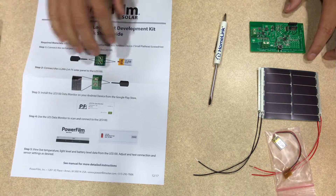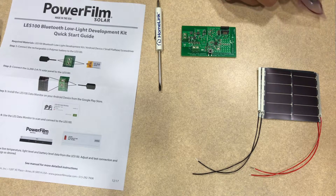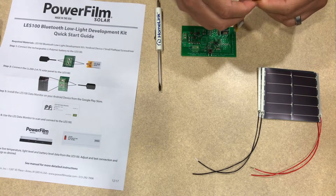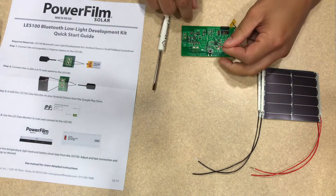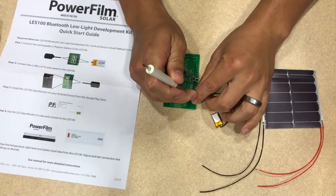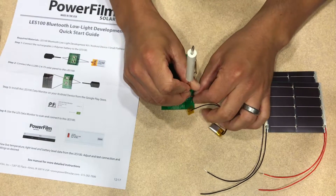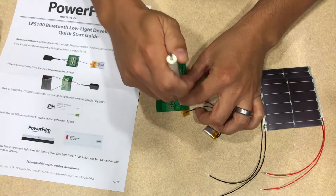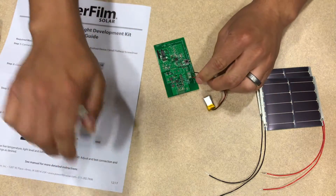So first we're going to put together the LES100. To do that, we are going to first connect the battery to the battery screw terminals. Go ahead and take the battery out of the package and remove the tape over the leads one at a time, just to make sure that they don't get shorted together. The red lead goes into the battery plus terminal, and the black lead goes into the battery minus terminal.